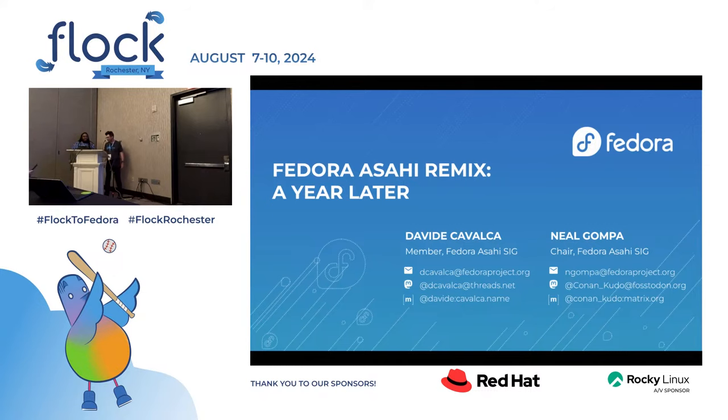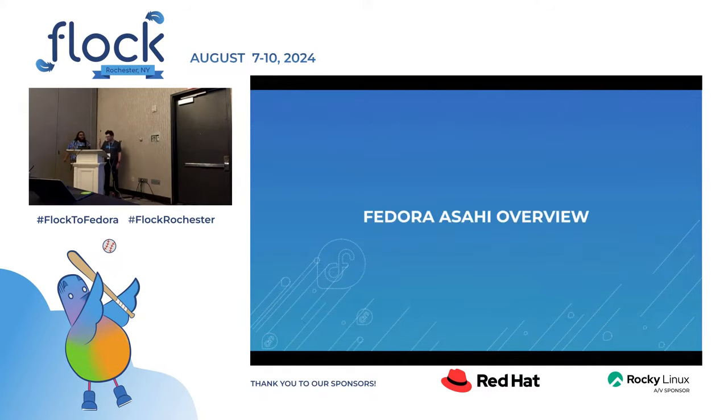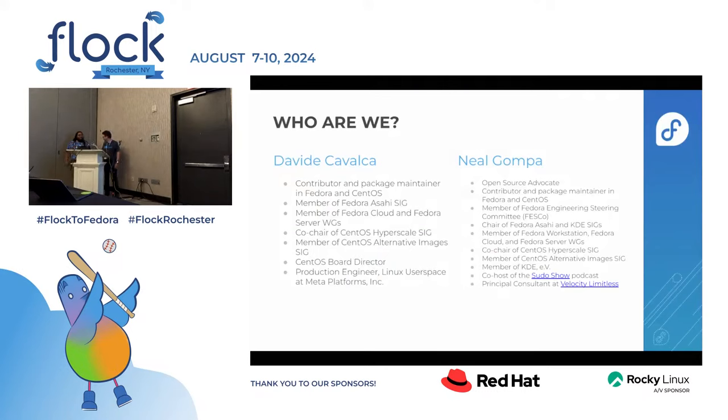I'm David and I'm Neil. We'll be talking about Fedora's Asahi Remix and what we've been doing for the past year. We are both humans, we both do a lot of stuff, most of it not super relevant for this talk.